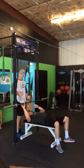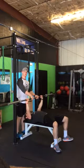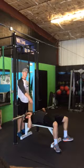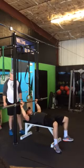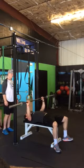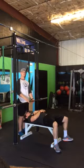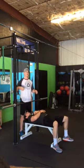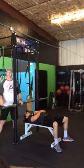Rule number one: when you're called to perform your lift, you've got 60 seconds to get under the bar, unrack it, perform your movement, and re-rack. You'll be told to unrack, then hold until told to bench. When given the bench command, you lower the bar down to your chest. As soon as the judge sees the bar come to a complete stop, you'll be given the command to lift. Do not rack the bar until told to rack. There's no set one, two, or three second count — the judge simply calls it when the bar has come to a complete stop.